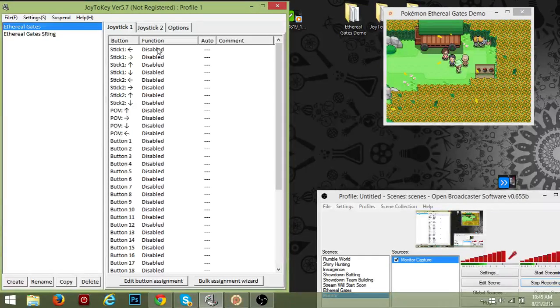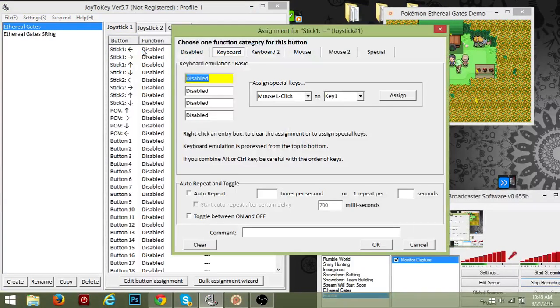Make sure that your controller is compatible with and working on your computer. As you can see, it says 'Stick One' and shows a little button — that means this is the first joystick on your controller. When you touch it on the controller it'll light up. So that's your first joystick, and you're gonna want to click on the keyboard key you want it mapped to.